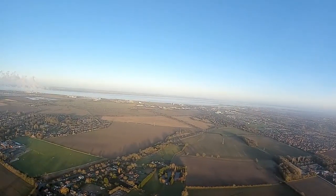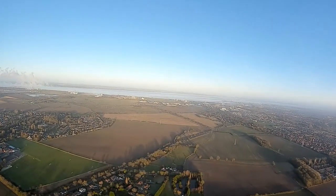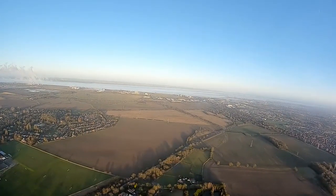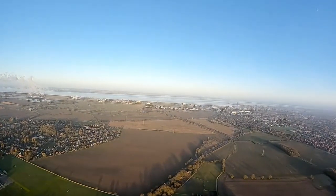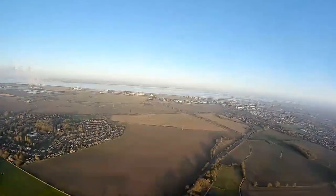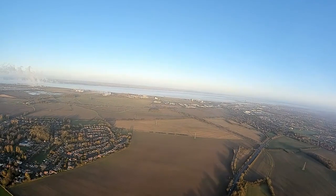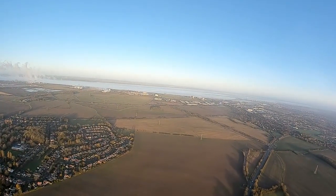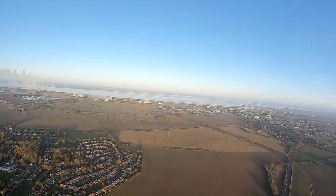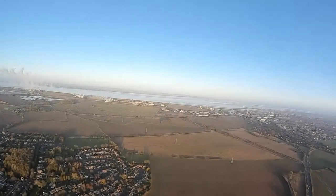I'm 439 meters from home in the goggles. Let's look at the Lua script on the Taranis — that's looking good. Running at 700 milliwatts right now.